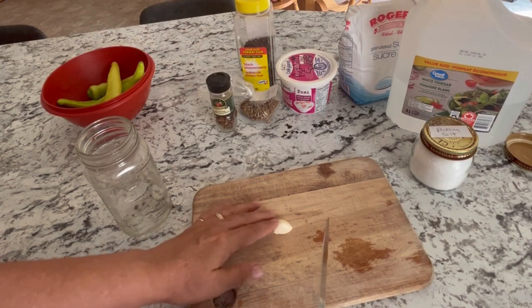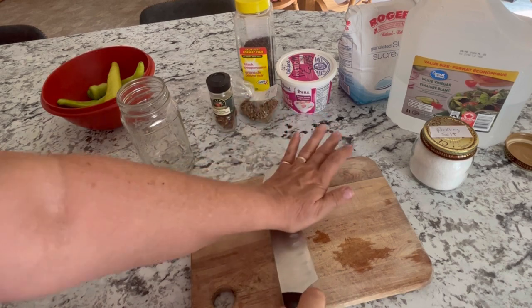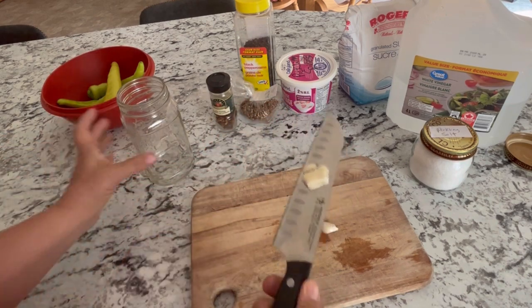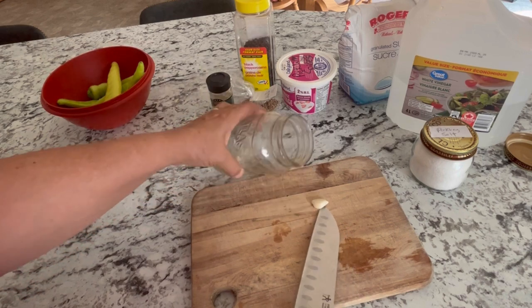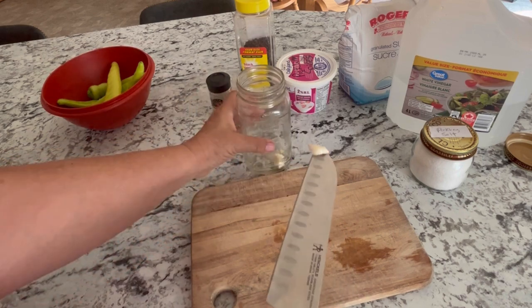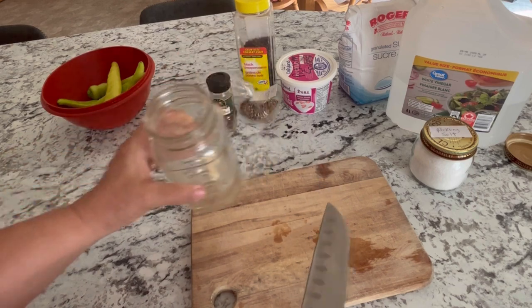Before I start cutting up the peppers and putting them into the jar, I'm going to start off by just crushing this garlic, giving it a squash, and putting it in the bottom of the jar. This is some fresh garlic that I just harvested from my garden about a week ago, so I'm going to put that in the bottom.